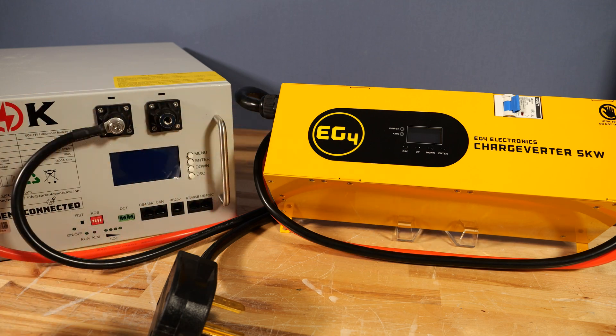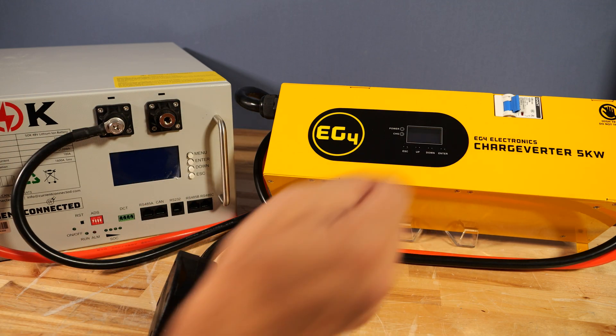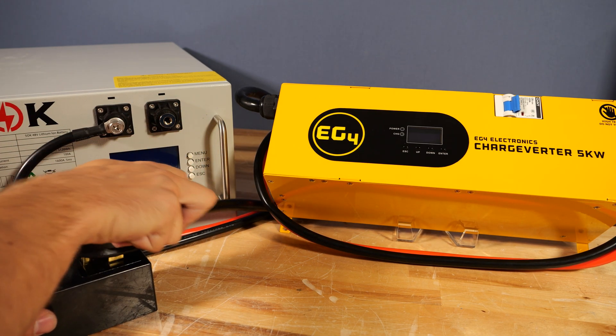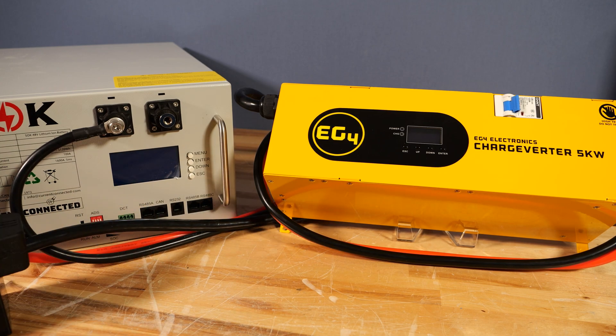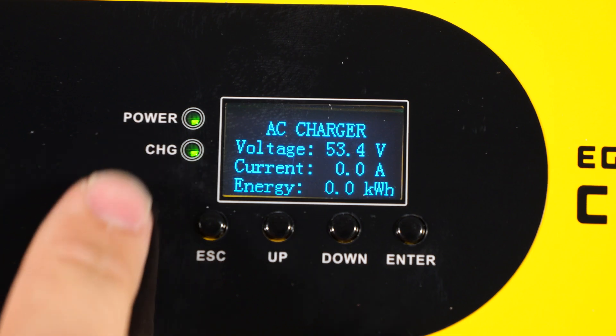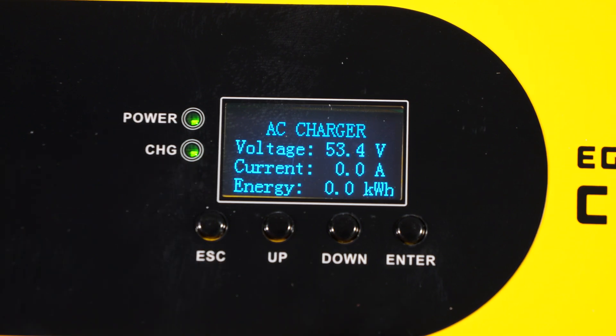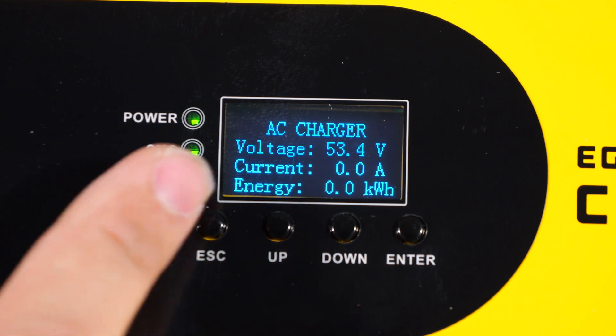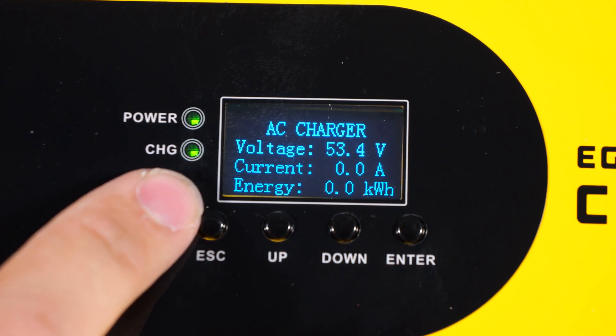Demonstrating that feature I just mentioned, the Chargeverter is currently disconnected from AC power but the breaker is on. I have the SOK SK48V100 battery here on the left. The BMS is currently off just because it's in sleep mode, but I will show you that when I plug it in and the Chargeverter turns on, the screen will light up as soon as it gets DC power applied. Now let's take a look at the screen — if you notice any strobing, that's not happening in person, it's only an artifact of the camera. It's very easy to see the current output voltage, how many amps are coming out, as well as how many kilowatt hours have been output during this charging session.